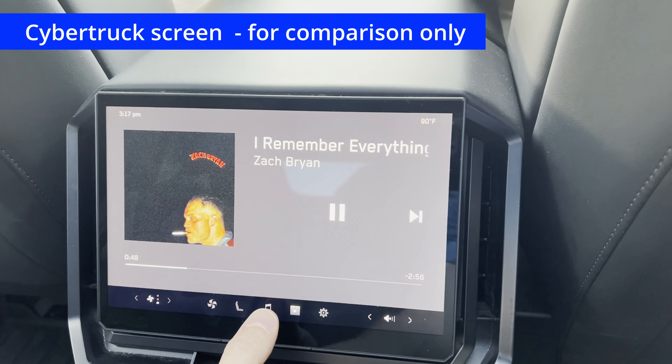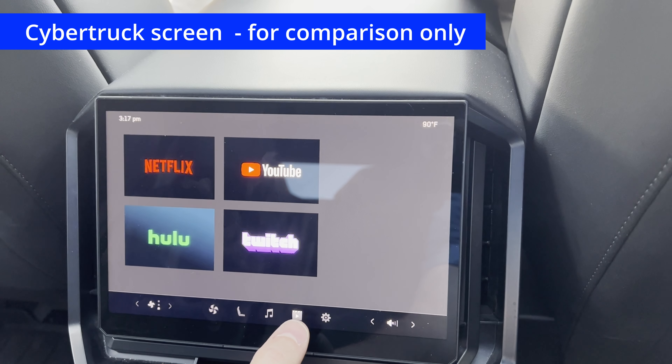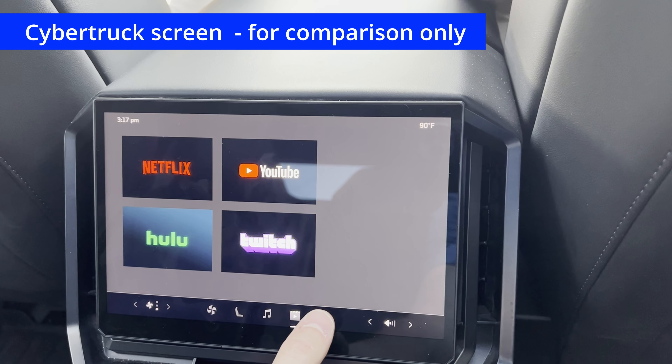The next menu, the third one, is music — very basic: pause, forward, reverse. And then we have entertainment: Netflix, YouTube, Hulu, and Twitch.